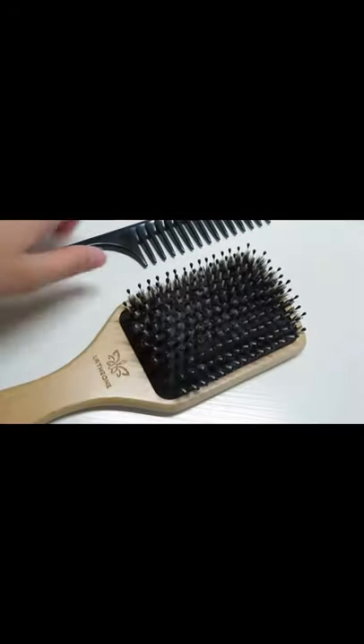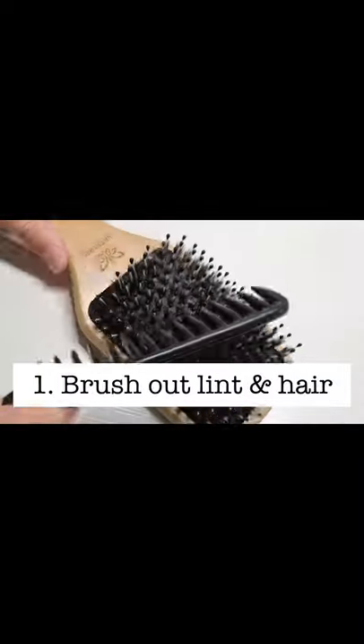The first thing you want to do is remove all hair and lint using a rat tail comb or a wide tooth comb. Just look at all this!